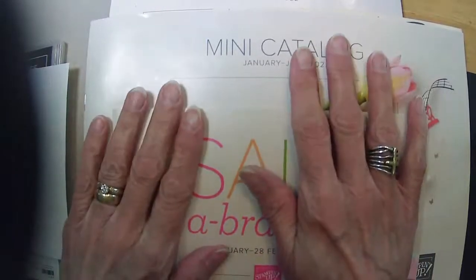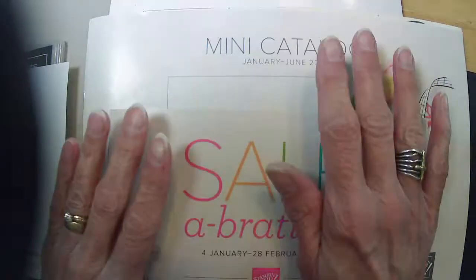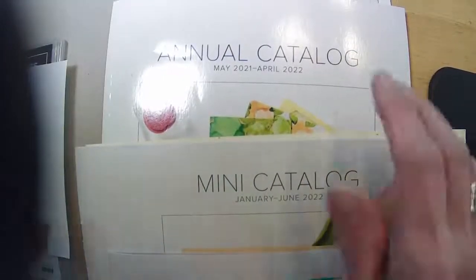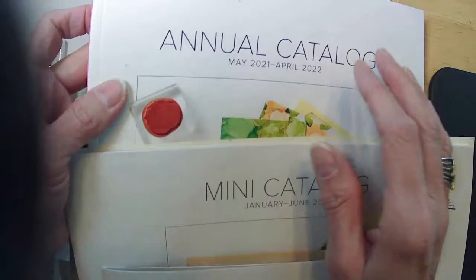I laid out my catalogs because I wanted to remind you of a couple of things. First of all, the annual catalog — if you don't have any of these and you need them, let me know. I can get them to you.